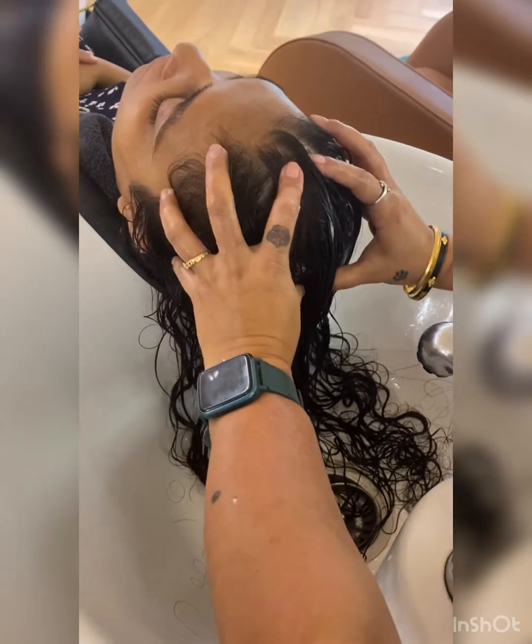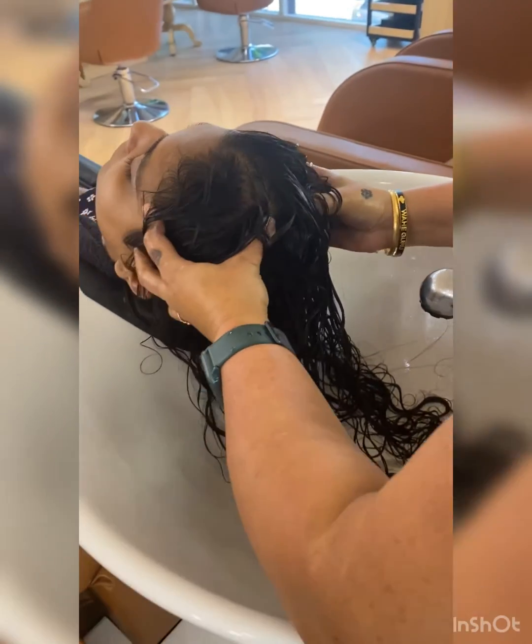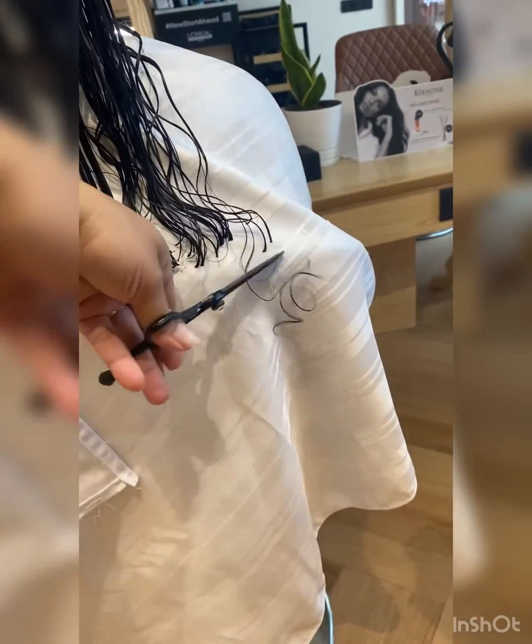This treatment will give your hair strength. My client has two hair issues and needs this. They will have strong, healthy-looking hair. You can see that your hair looks so good — in the routine and in the nutrition.